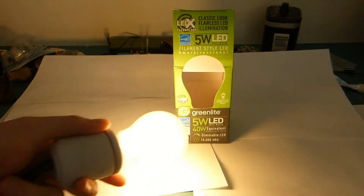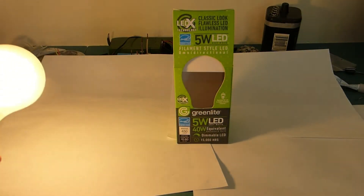It claims to be a 40-watt equivalent, as you can see right there. And I'd say it delivers that.